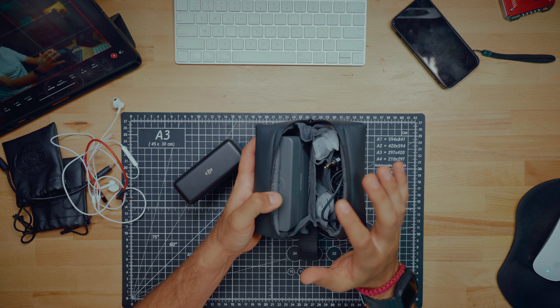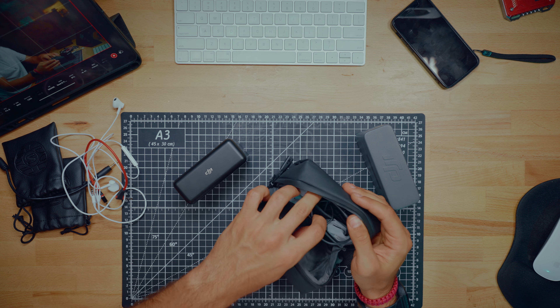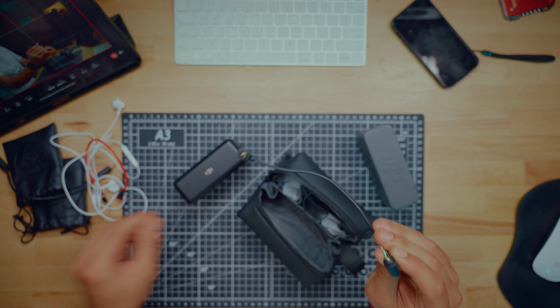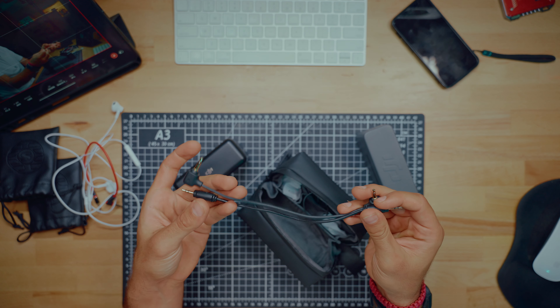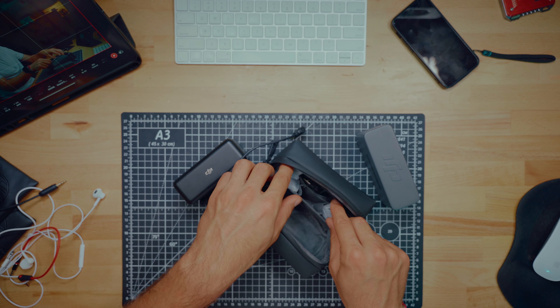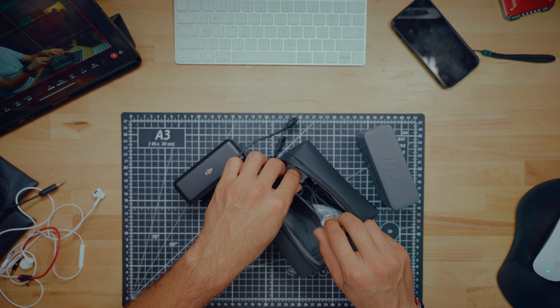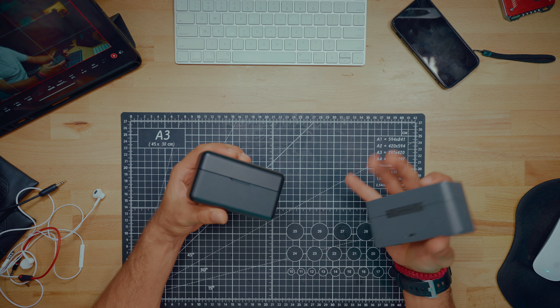The new pouch is perfectly balanced and perfectly sized, which is really nice. The new cable is much thicker and much better — it doesn't come out as easily from the receiver, which is a good thing. I also have my headphones here to monitor sound and dead cat wind covers. The new pouch is very nice, very good build. That's probably one of the good things about the Mic 2, but it's just a pouch.